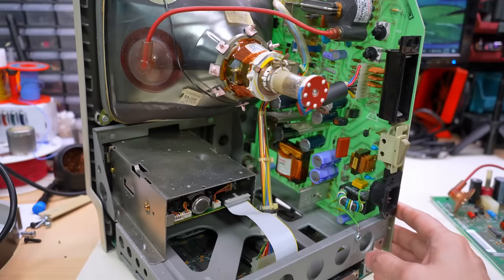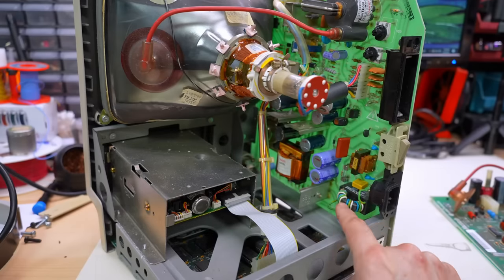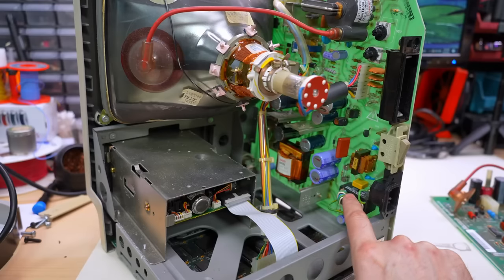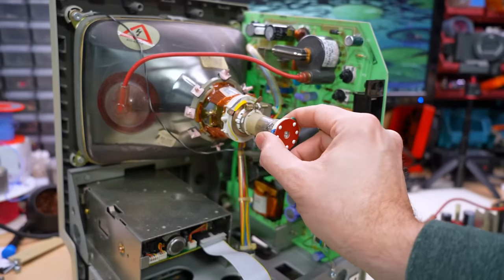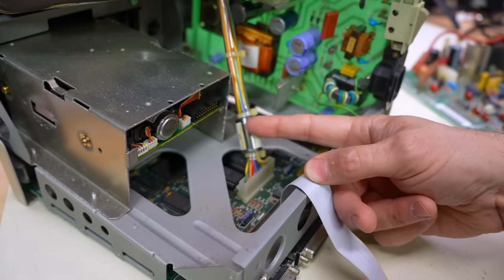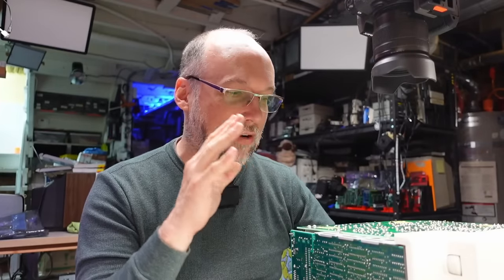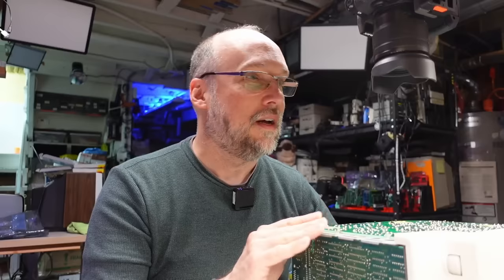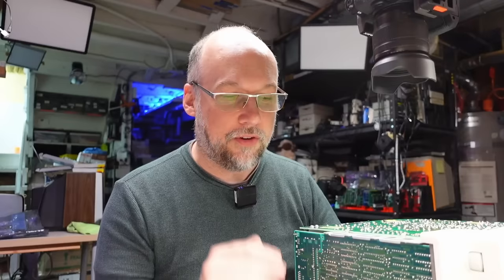Inside the Mac everything looks pretty normal. I can tell I've been in here before because there's a replacement filter cap — originally an Arefa, swapped out with one of these little yellow ones. High voltage anode is connected correctly, the ground lead is there, the CRT neck appears connected correctly. I need to throw out the warning: before you work on these classic Macs, you need to know what you're doing. There are high voltages — not just CRT high voltage but mains as well. If you don't know how to be absolutely safe, do not do it.